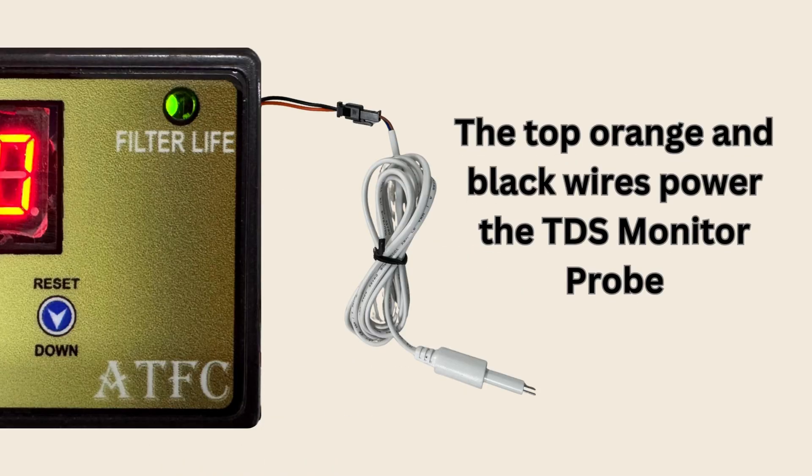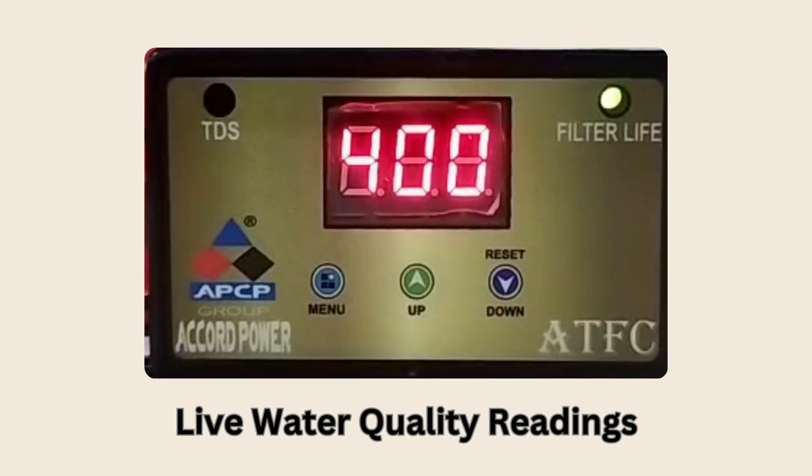On the right side, the top orange and black wires attach to the TDS Monitor Probe, delivering live water quality readings.